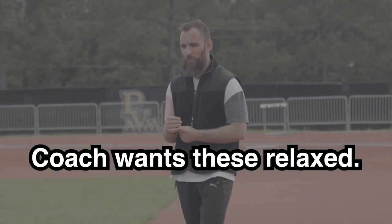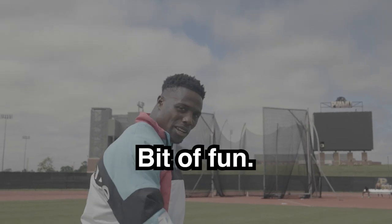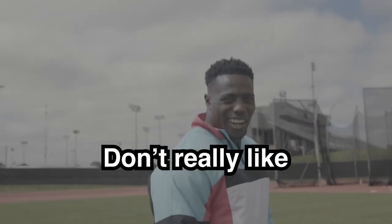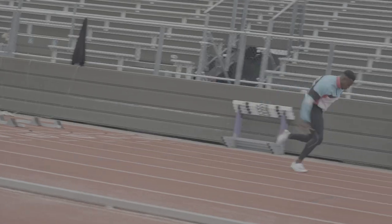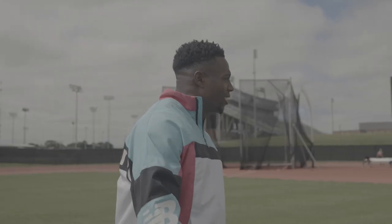Coach wants to be flat. What do you say? 85%. A bit fun. I don't really like these sessions. I just want to run fast, run fast, lift heavy, jump high. That's what I want to do.